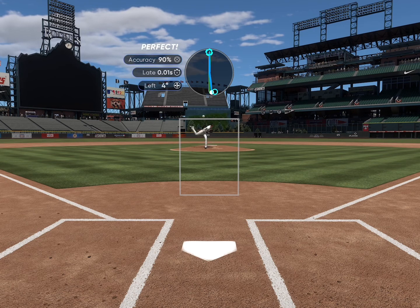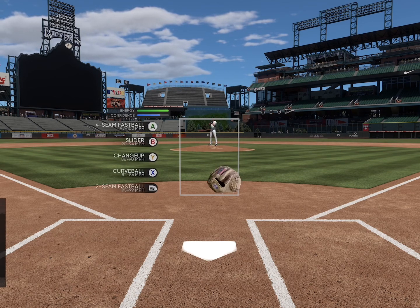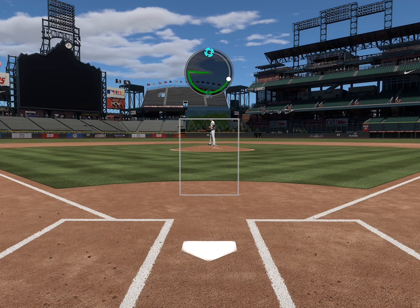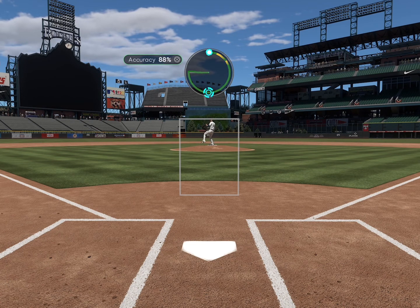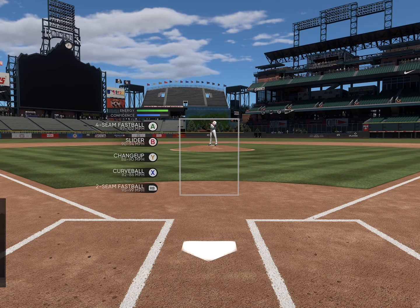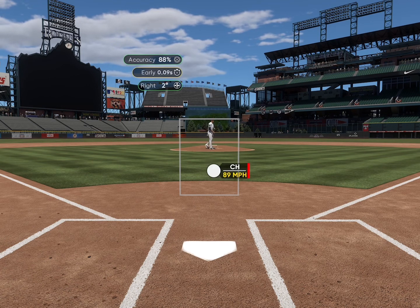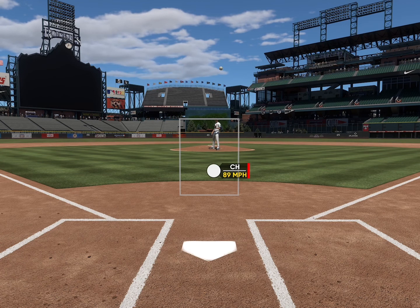The great thing about it is that every pitcher — if two pitchers throw sliders, they have the exact same pattern and it doesn't change. So once you get the hang of it, you can pretty much pitch with anybody. Those are my biggest tips — go ahead and try to follow this as much as you can and see if you get better at pinpoint.